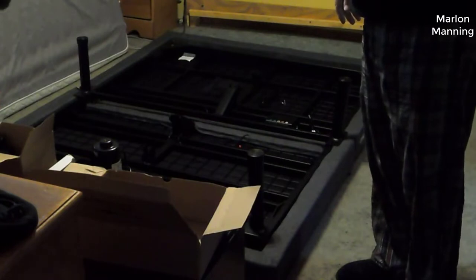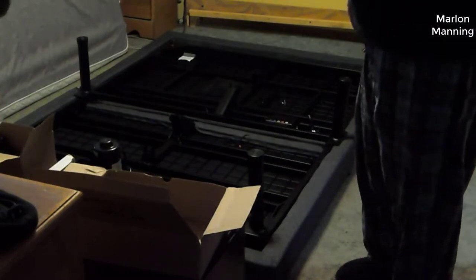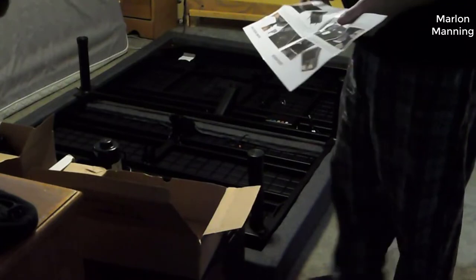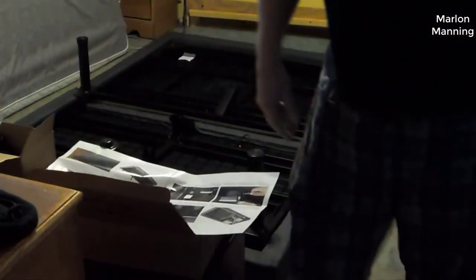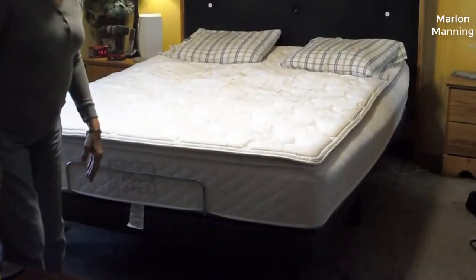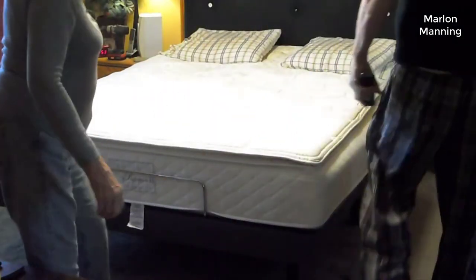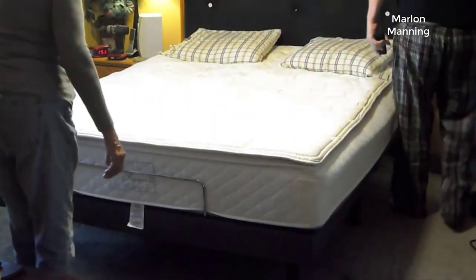One other thing to note — this is the Split King version that I'm reviewing. Basically what it is is two twin XL mattresses next to each other. The Split King basically means you're getting two individual bed frames that can be adjusted independently of one another.